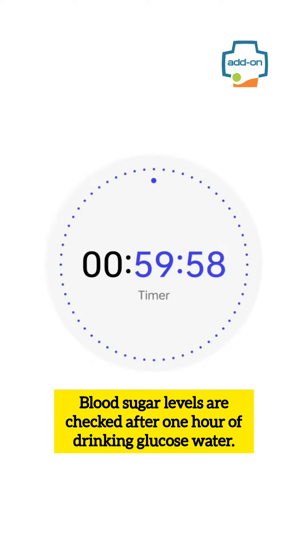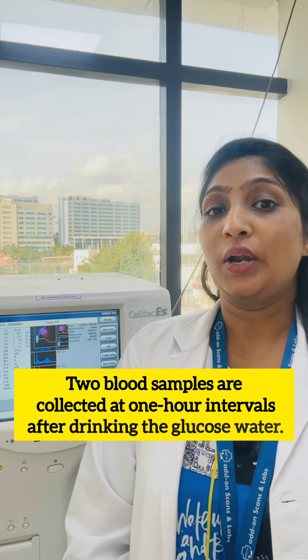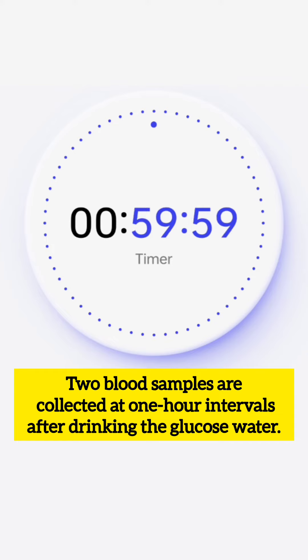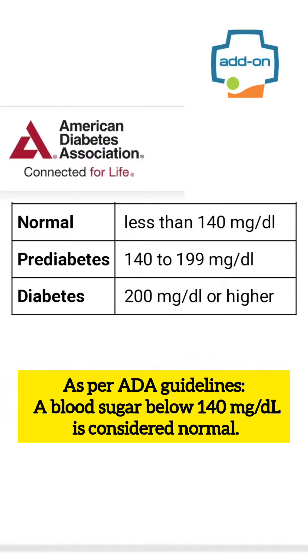Blood sugar levels are checked after 1 hour of drinking glucose water. Two blood samples are collected at 1 hour intervals after drinking the glucose water.